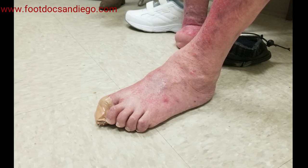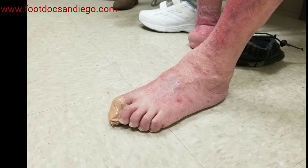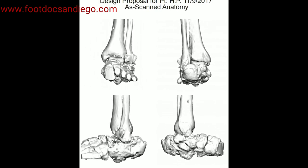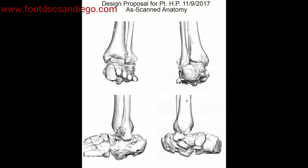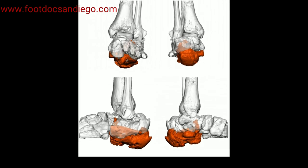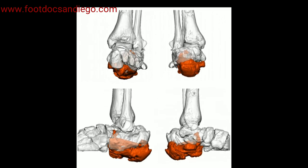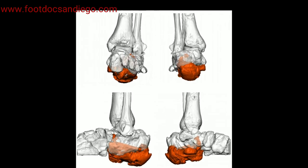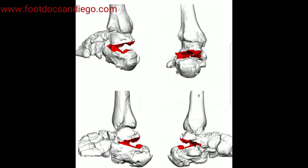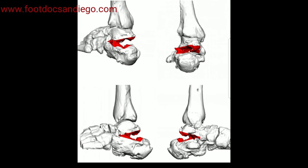There is a company called 4web, and they have the ability to create custom printed implants that will allow for perfect correction based on measurements that are taken. This is really important because you want to take all the guessing out of these surgeries and be able to limit the patient's time on the operating room table and allow them to heal better. Here we will see this is part of the computer program where we take the deformity, open it up, and put the heel bone back in the right position. Then the people at 4web will create the proper implant.